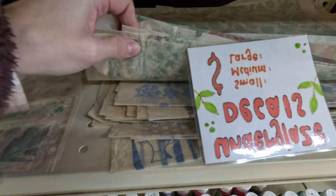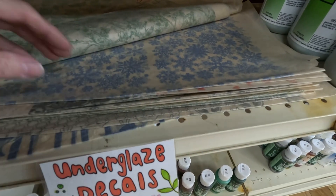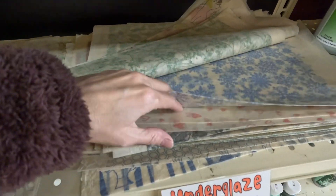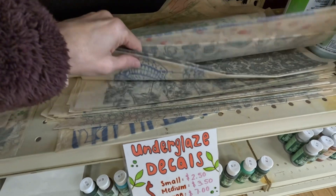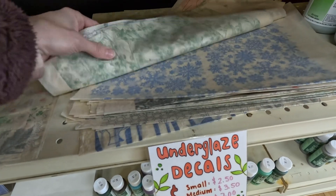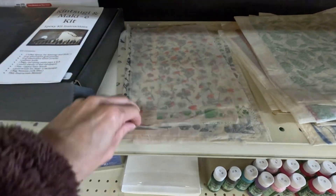Let's see what we've got for patterns in here. This one looks familiar — those are my snowflakes! What else you got? There are some good underglaze decals, the holiday ones in there. Here are some smaller ones.